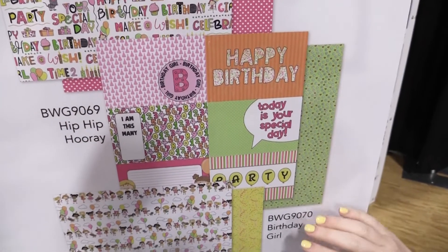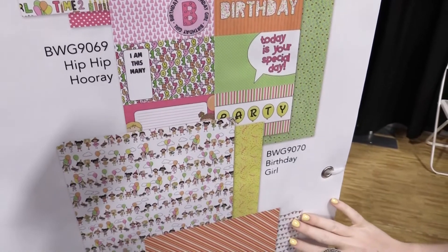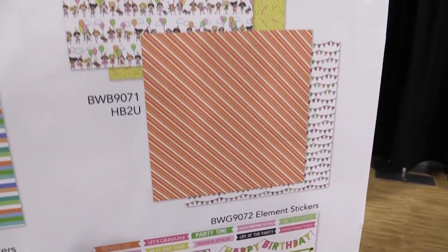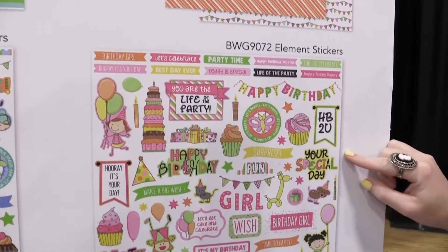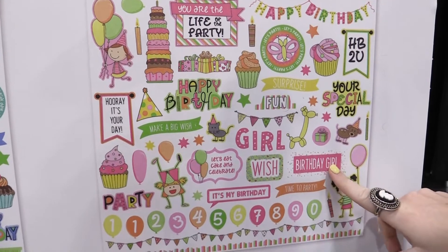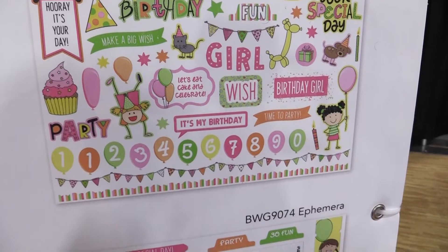So really, really pretty fun line with stripes, banners — kind of some of the pages you can use year round, which is super cool to see in a line. This is a 12x12 element sticker sheet and we have again cupcakes, Birthday Girl instead of Birthday Boy, Let's Eat Cake and Celebrate, really fun butterflies, all sorts of stuff.